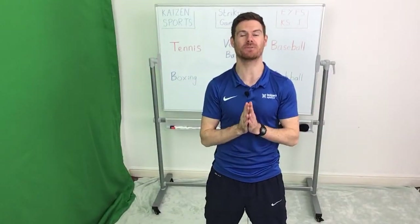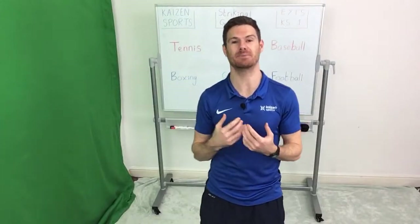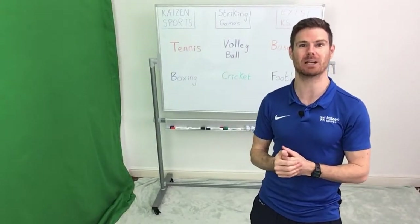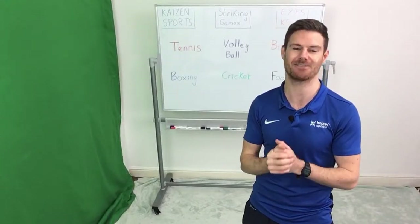From Kaizen Sports, thank you for joining us for another virtual PE lesson. This lesson is aimed at early stage foundation years and key stage one, and we're going to be looking at different striking games that we can be playing, drawing similarities across six different sports.